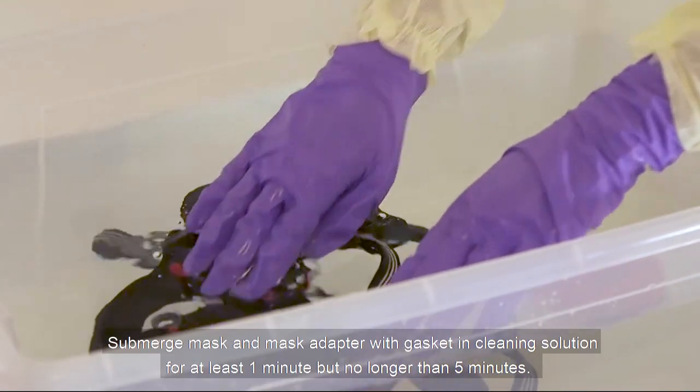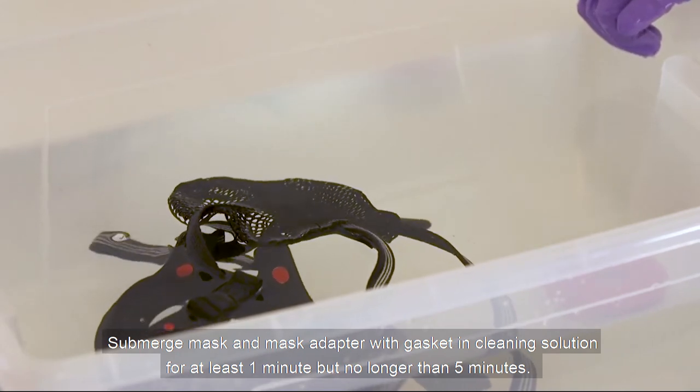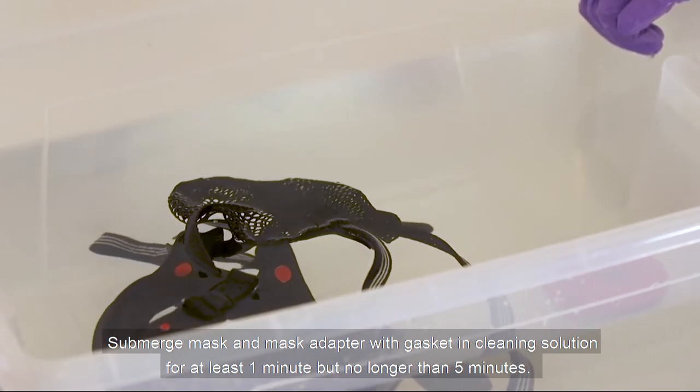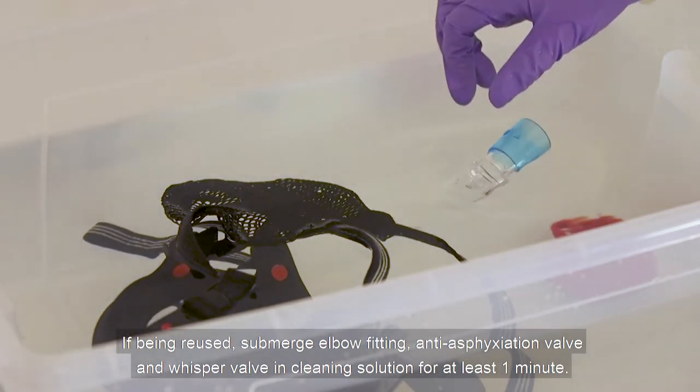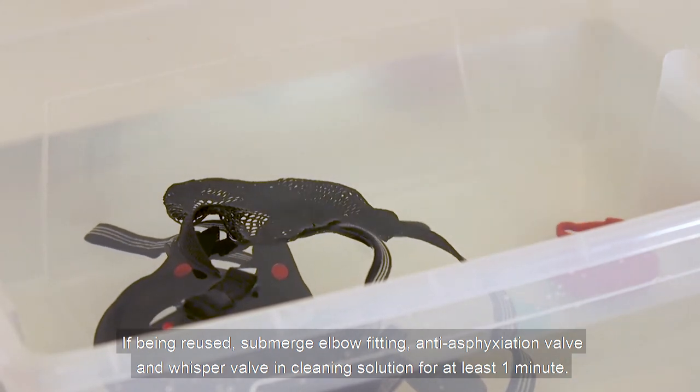Submerge the mask and the mask adapter with gasket in cleaning solution for at least 1 minute but no longer than 5 minutes. If being reused, submerge the elbow fitting, anti-asphyxiation valve, and whisper valve in cleaning solution for at least 1 minute.